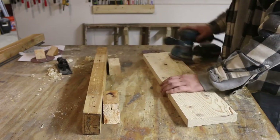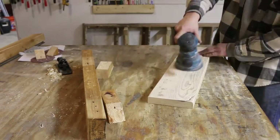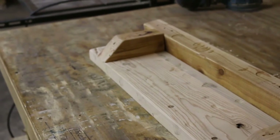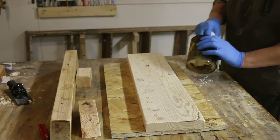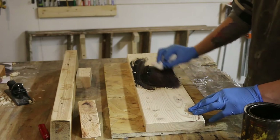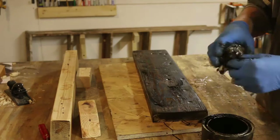The boards are pretty rough so I'm just going to sand them a little bit. Now time for a little bit of stain — I'm just using dark walnut. I want to make sure that I'm really pushing the stain into all those little pits that I created.